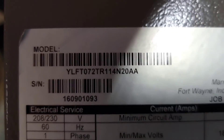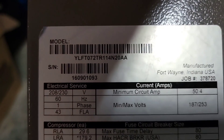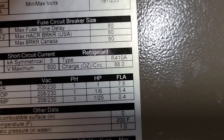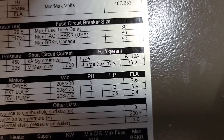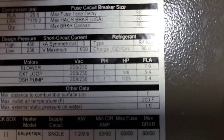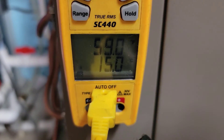See this? YLFT 072 — 72,000 BTU, so six tons. It holds 88 ounces of 410A, which is about five and a half pounds. Divide 88 by 16 and you'll get the pounds. Liquid line temperature is still 59 and we've added two pounds.